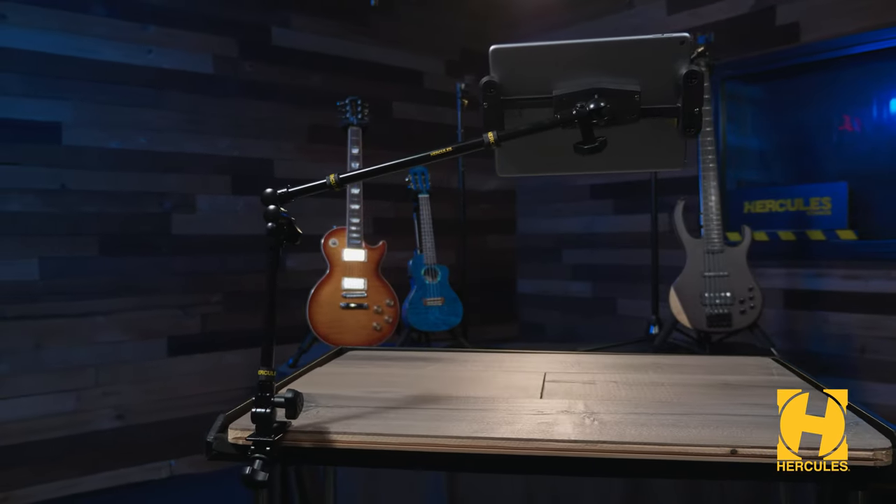If your tablet needs a longer extension arm, you can always combine it with the DG-107B Multi-Device Universal Boom Arm.